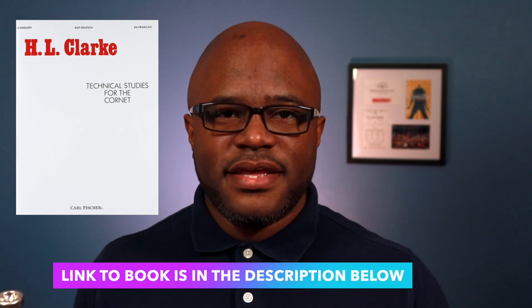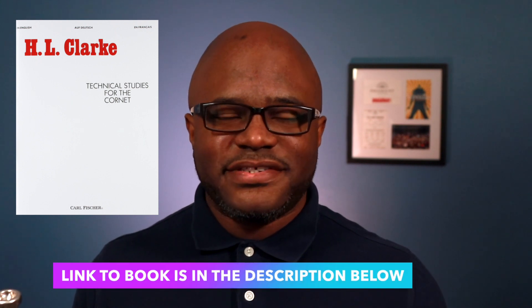I want to recommend the Herbert L. Clark book for you to study. If you don't get any other book, just get that one. There are different levels of challenges in that book and no matter where you are in your development, that's a good book to have.